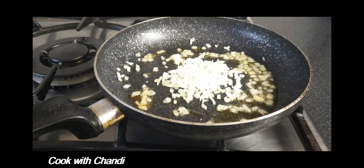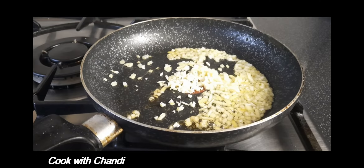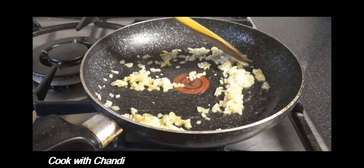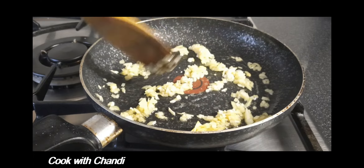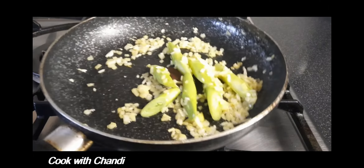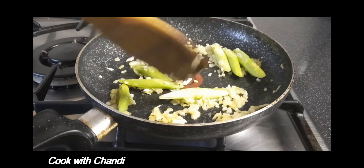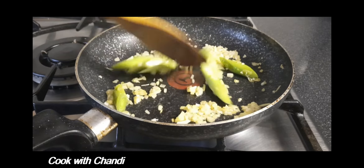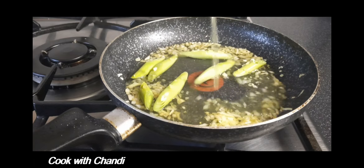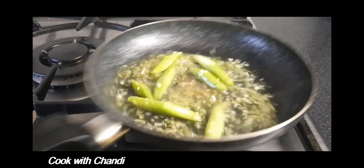Add the chopped onion and garlic, cook without coloring. Add the leeks and toast them. Then add some stock — today I'm using vegetable stock. If you'd like to make a homemade stock, I've attached a video on how to make the stock in the description box, you can follow along.